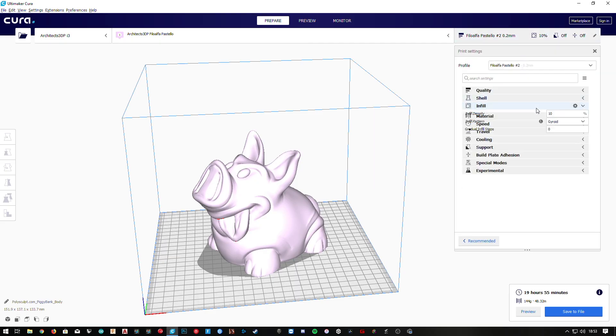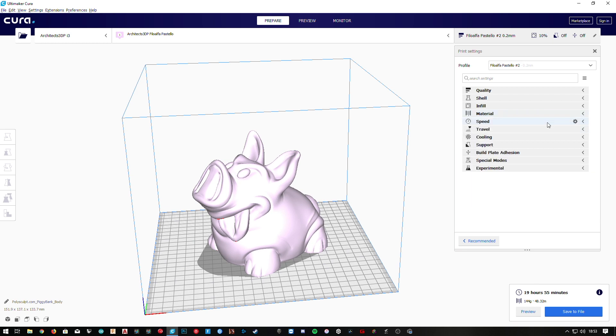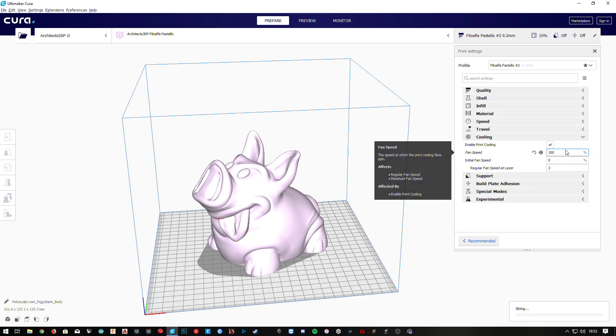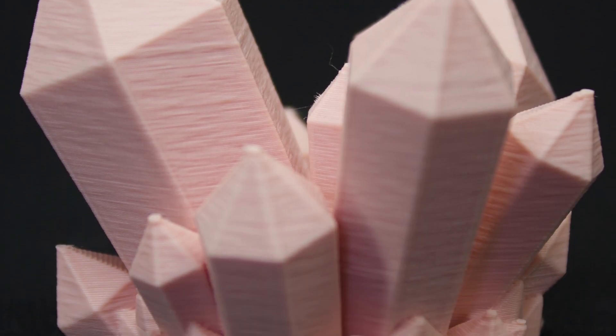I've used 3 walls, a 10% infill with the gyroid pattern, 210 degrees for the nozzle, 45 degrees for the bed, a 95% flow, and a print speed of 40mm per second. As you can see, these pastel pink objects have a weird finish surface, and it was caused because I set by mistake the layer fan to 100%. When I noticed that was the problem, I reduced it to 40% and the finished surface is now just as beautiful.